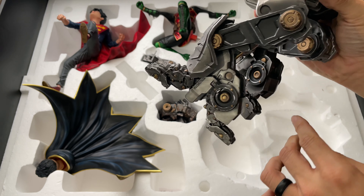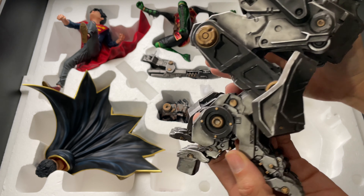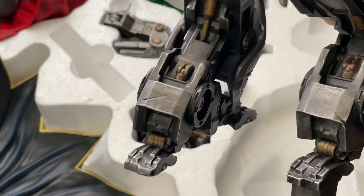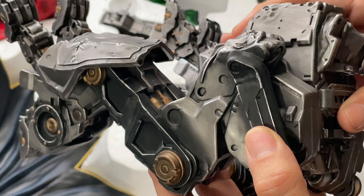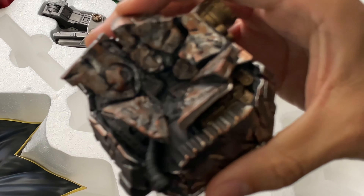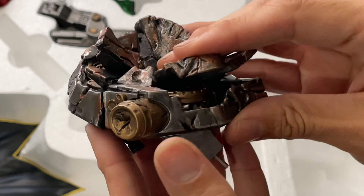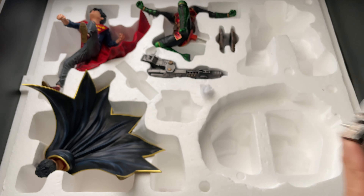Moving on to the robot legs — these actually remind me of ED-209 from RoboCop, they look a lot like that. There's a piece of styrofoam still on here from filling gaps to prevent breakage during shipping. You can see all the bolts, different scrapes from them fighting it, and all the separation on the toes. It's nicely detailed and actually pretty chunky — a lot of weight to it. It's probably polystone or cold cast porcelain, which I think is what a lot of their pieces are made from.